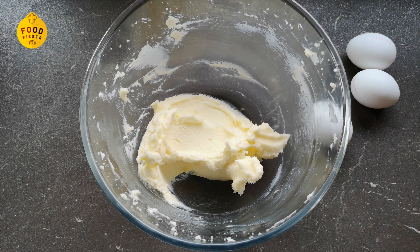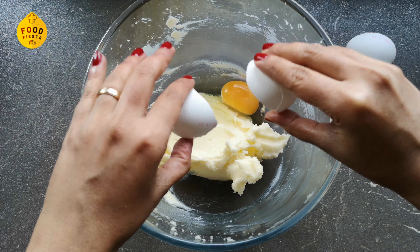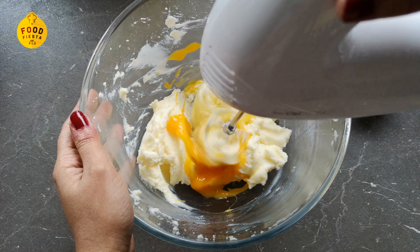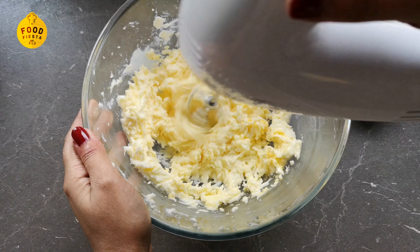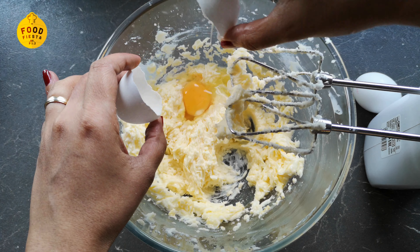We add 3 eggs. We mix it well, and we mix it for about 30 seconds.